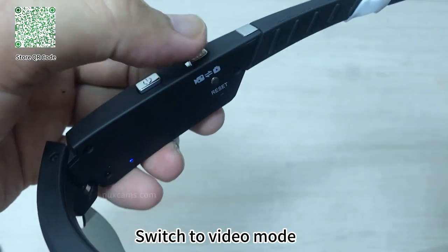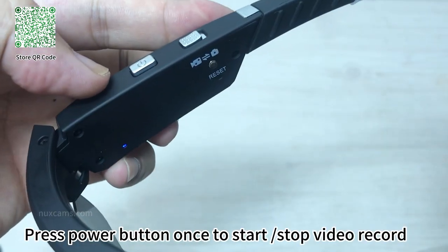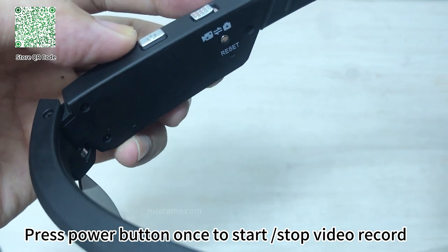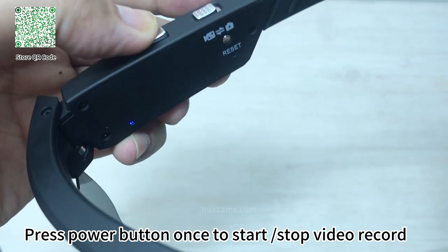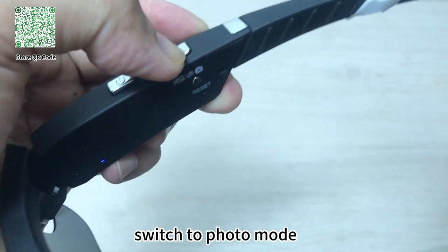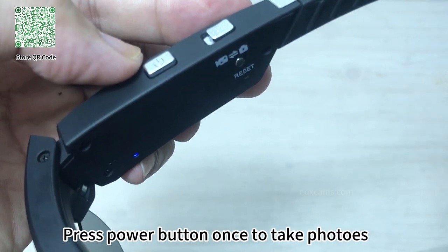Switch to video mode. Press power button once to start or stop video recording. Switch to photo mode. Press power button once to take photos.